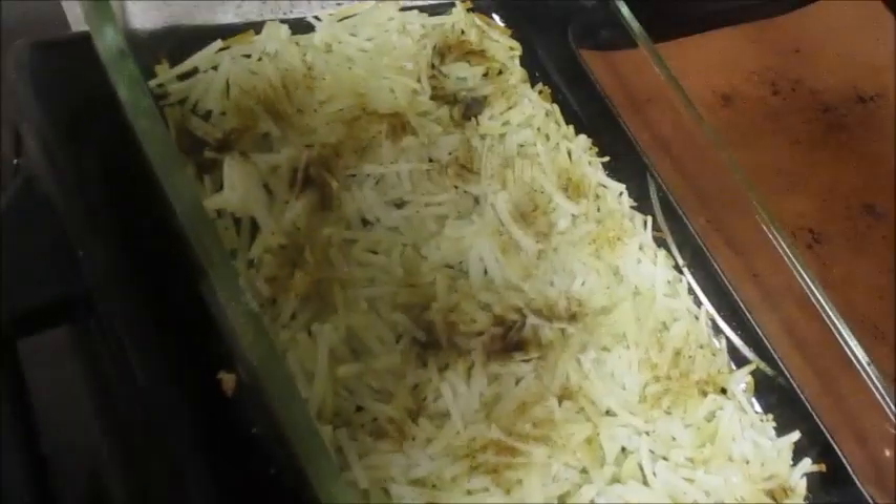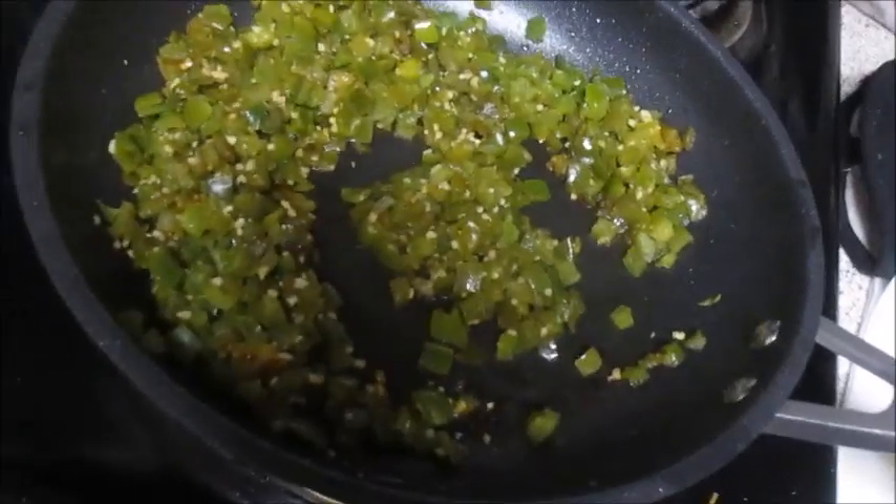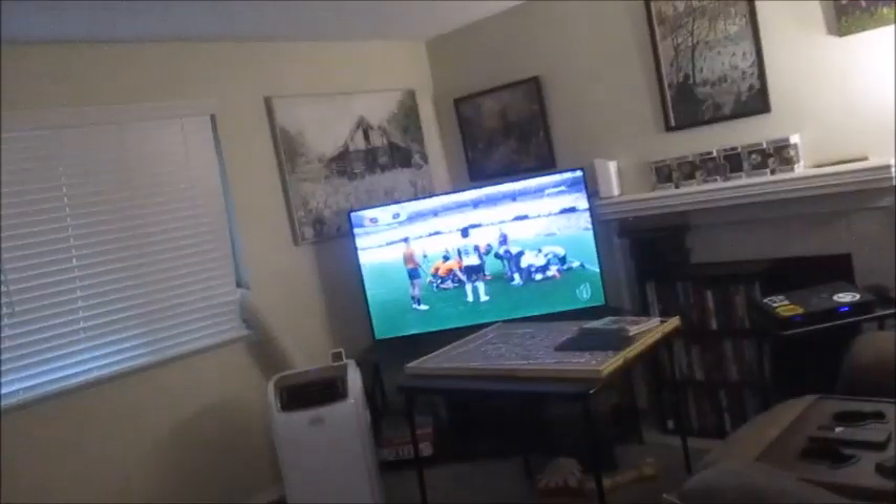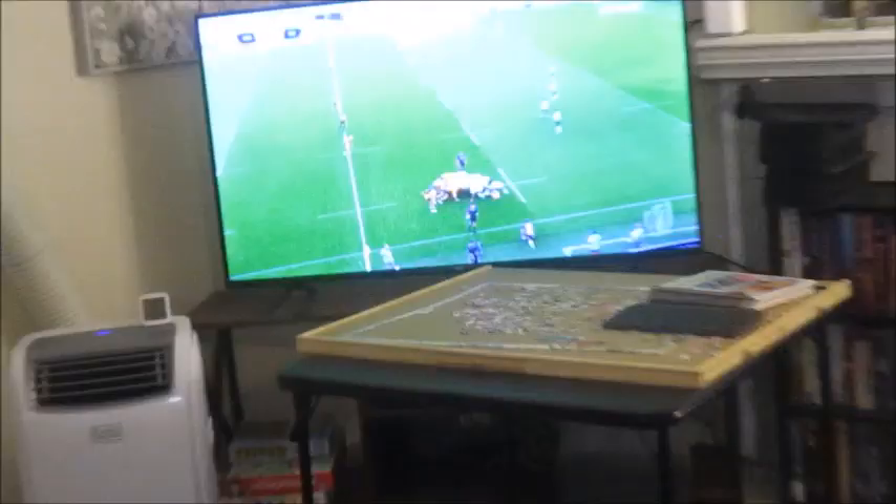The hash browns just came out of the oven. We replaced onions with green peppers because I don't like onions, and also how is this a breakfast egg casserole without green peppers? I already cut the bacon and put it in there. We're having our first scrum - I don't really understand what exactly happens in a scrum.